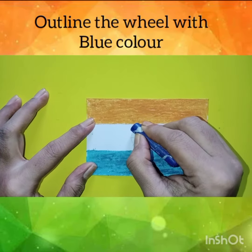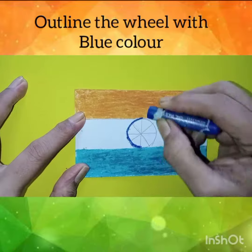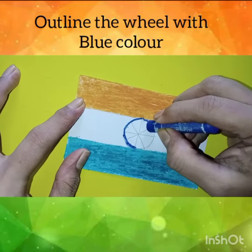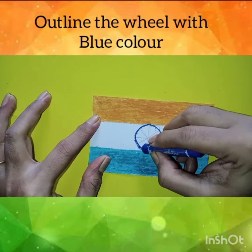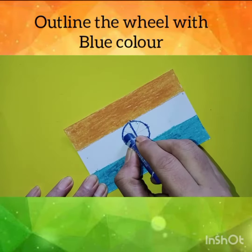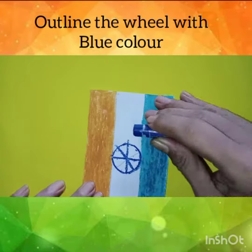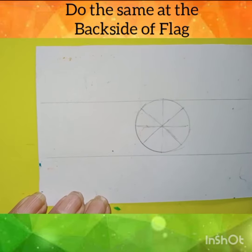Now, color the waves of lines in dark blue color. Now, do the same on the back side of the flag.